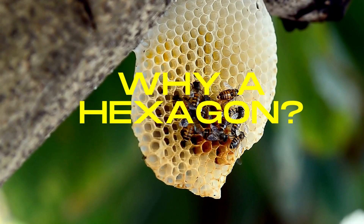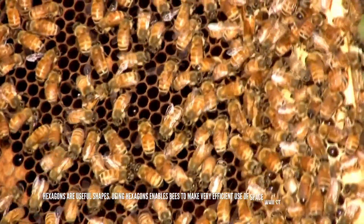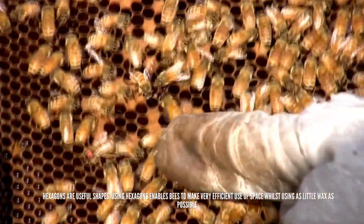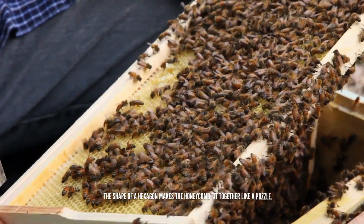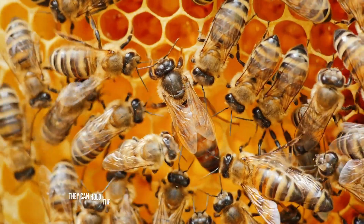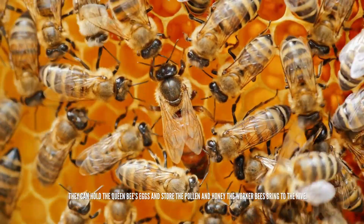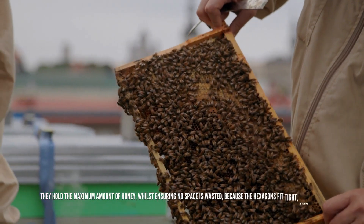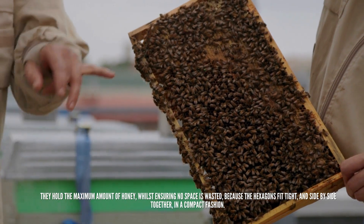Why a hexagon? Hexagons are useful shapes. Using hexagons enables bees to make very efficient use of space whilst using as little wax as possible. The shape of a hexagon makes the honeycomb fit together like a puzzle. They can hold the queen bee's eggs and store the pollen and honey the worker bees bring to the hive. They hold the maximum amount of honey whilst ensuring no space is wasted because the hexagons fit tight and side by side together in a compact fashion.